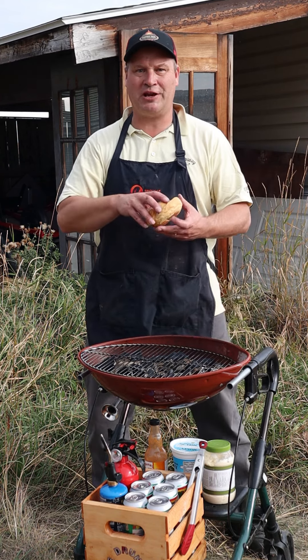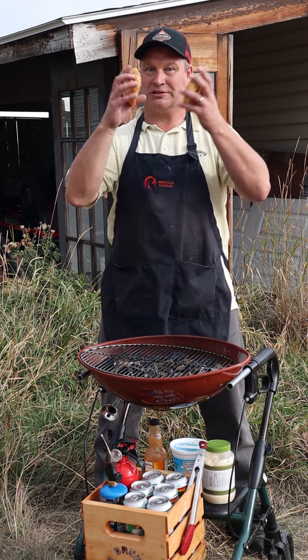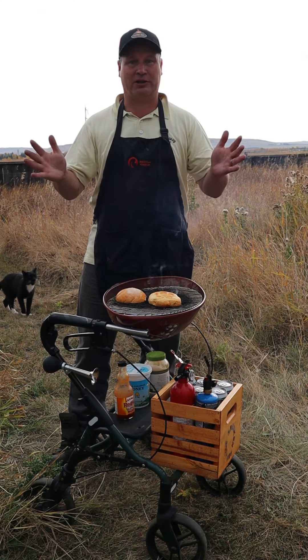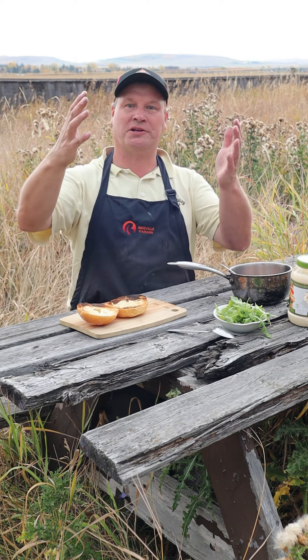Now the chicken is ready to go, it's time to grill the bun. Be careful guys, that goes fast — don't walk away or the bun will be black. Bread goes really fast; before you know it, it's cremated. And look at this — countryside cooking at its best. Alberta is beautiful.